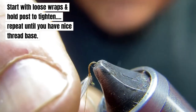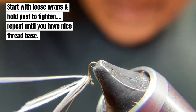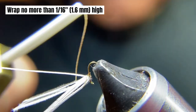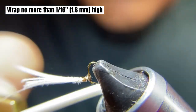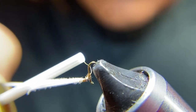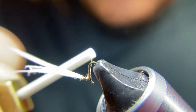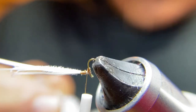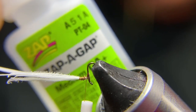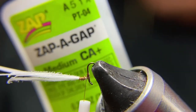Now let's wind up our post and finish going around the hook behind the post twice. Take a little super glue and put that on our post — this is low viscosity Zappa Gap.